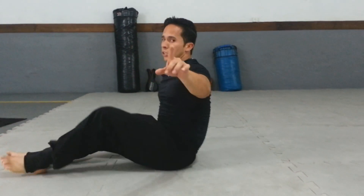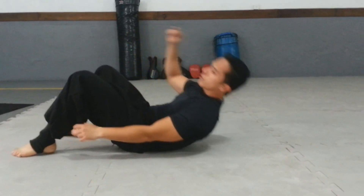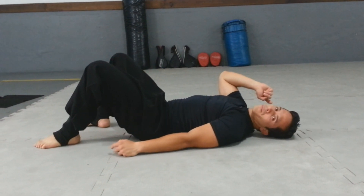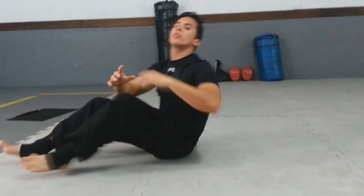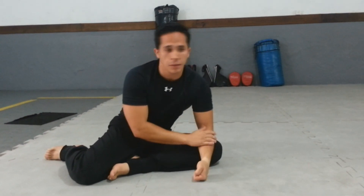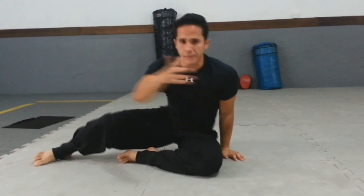One important tip: always pay attention — when I lift up, my head may scrape the tatami. The explosion of the body is very big, so your head can tend to scrape the tatami. If you're on the ground, you can injure yourself. Avoid doing this directly on a bare floor without any type of protection. If you don't have a tatami or a mat, do not attempt this variation.